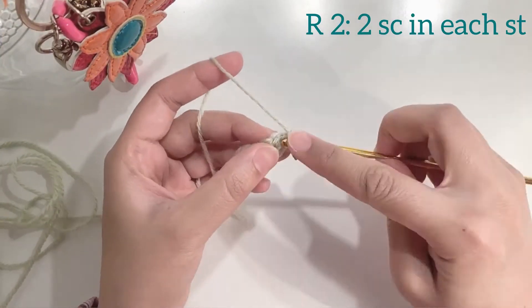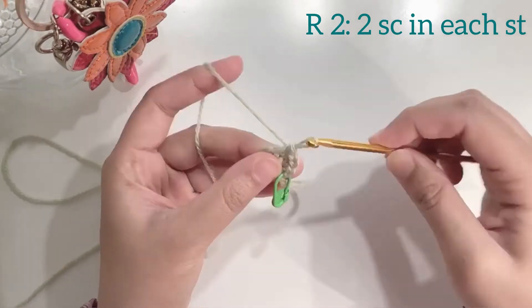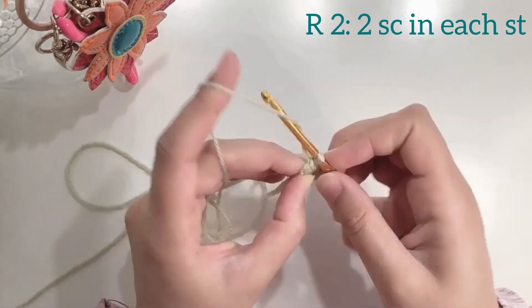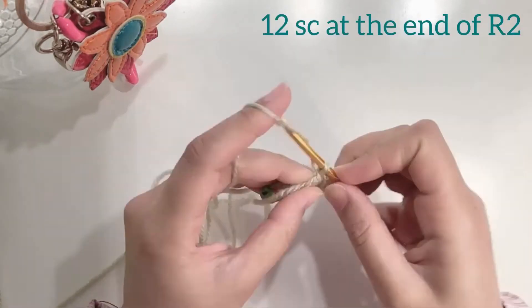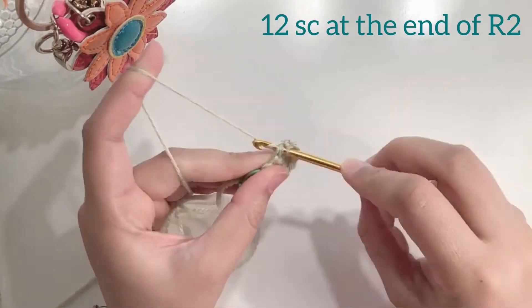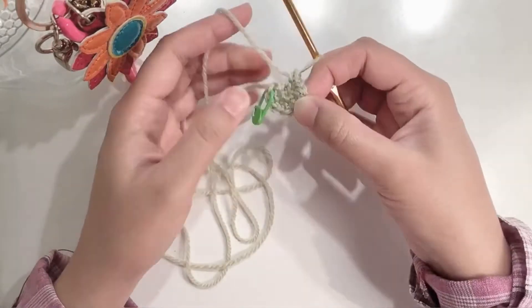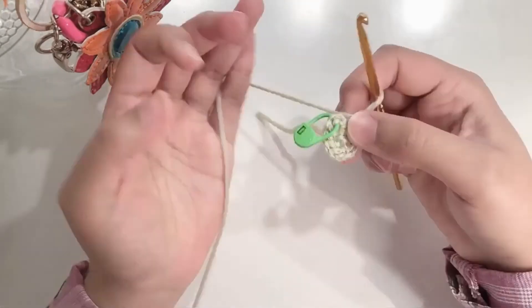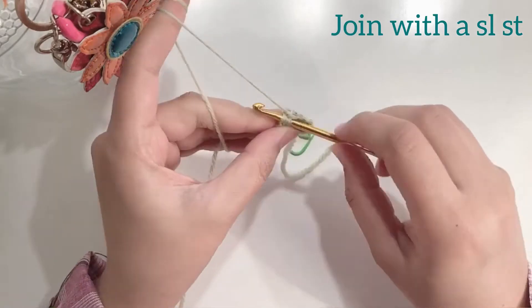For round 2 we will be making 2 single crochets in each stitch. At the end of round 2 you should have a total of 12 single crochets. At the end of the round remove your stitch marker and join with a slip stitch.